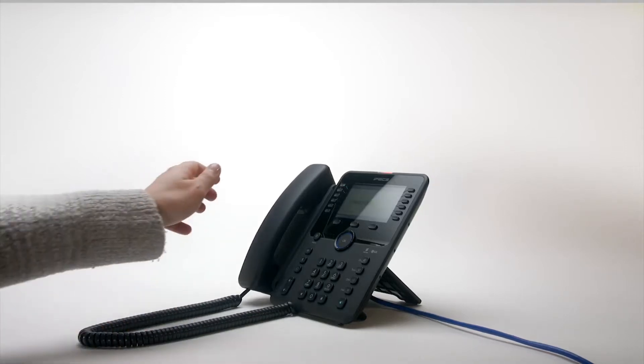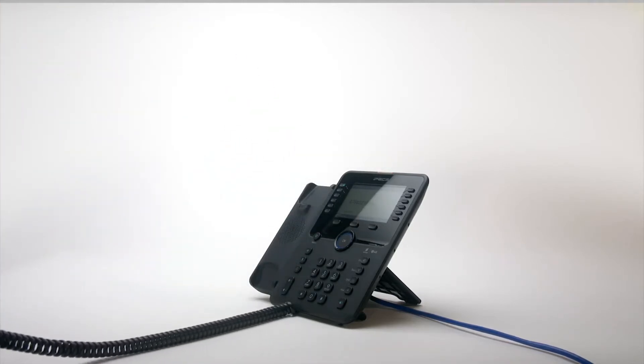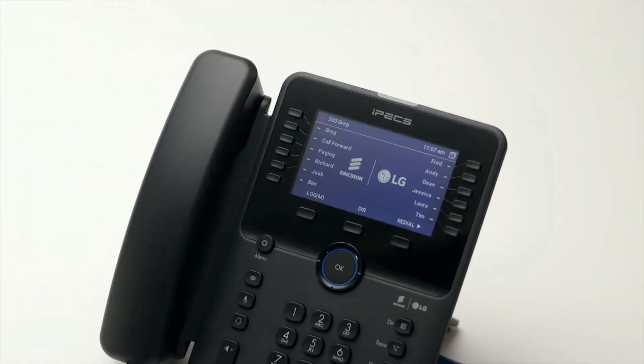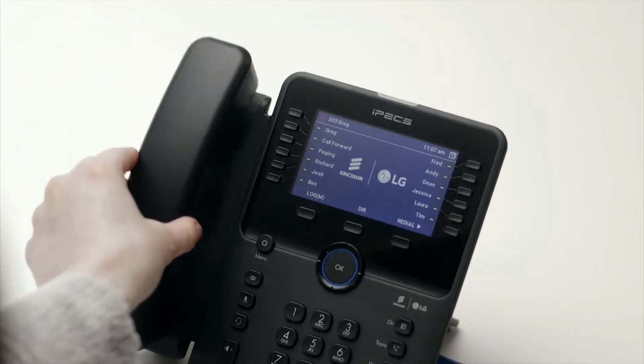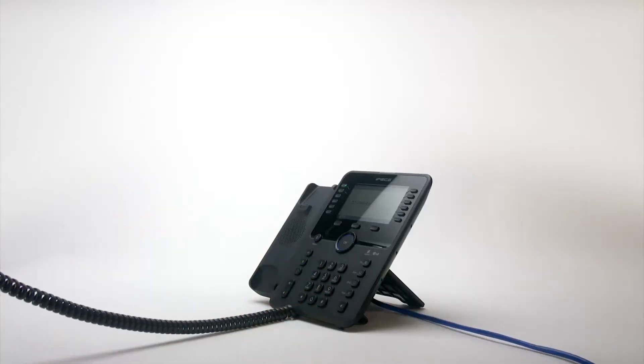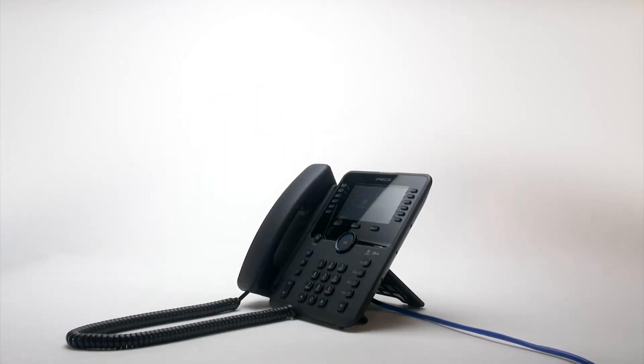To answer your phone, simply lift the handset. Alternatively, press the pick-up soft key, or to answer a call in speakerphone mode, press the speaker key. To place an external call, either lift the handset and dial the number, or dial the number and lift the handset to send the call. On some systems, you may need to dial a number first to get an outside line.